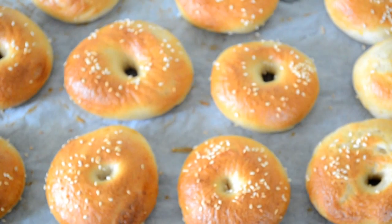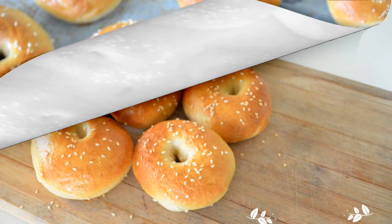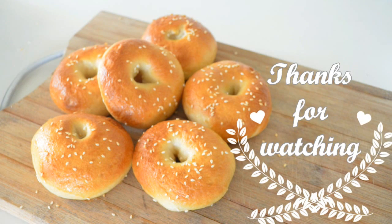If you like this recipe, please let me know in the comments below, subscribe to my channel, and as always, thanks for watching.